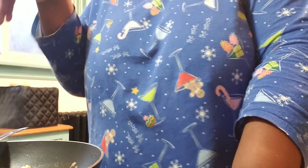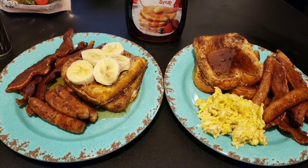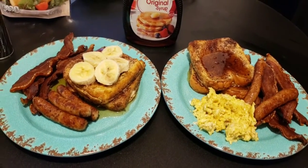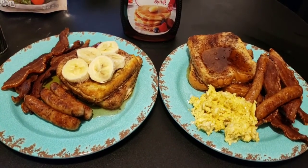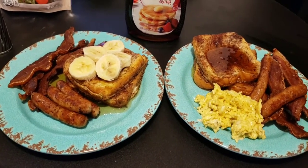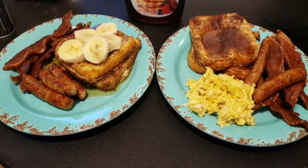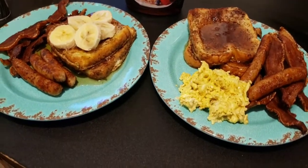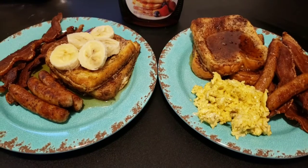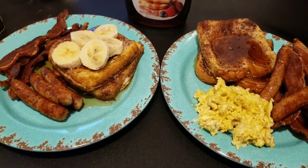Okay y'all, this is the finished product. The plate with the bananas is mine. I don't have my eggs on my plate because I don't like syrup on my eggs like I did when I was younger. So I'm putting my eggs in a separate bowl and eating the french toast, sausage, and bacon with the syrup. That plate is my mom's with the eggs and everything. This one is mine with the bananas because I want the bananas — she doesn't like fruit on her french toast or waffles, but I do. So that is the finished product.